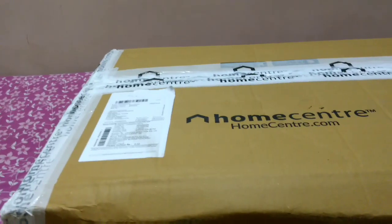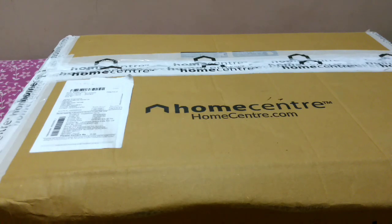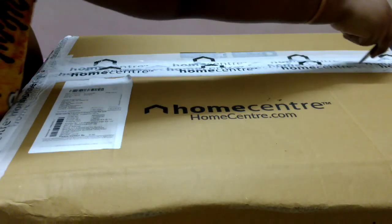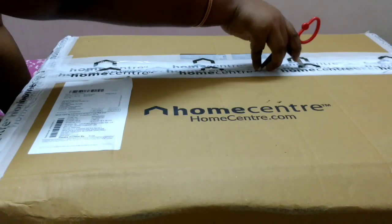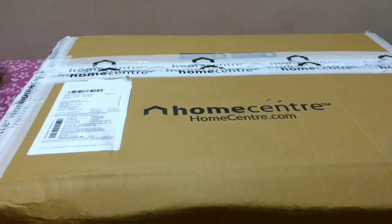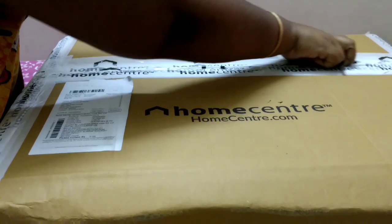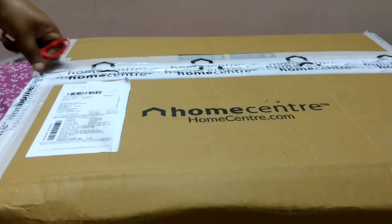Hello friends, welcome back to my channel Banupriya Srinath. Today I have an unboxing video — I ordered some products from Home Center, received the parcel, and now I'm going to unbox it. Nowadays I've become a huge fan of Home Center; whenever I find time I just browse the Home Center app, just like window shopping. This is actually my second order from them.